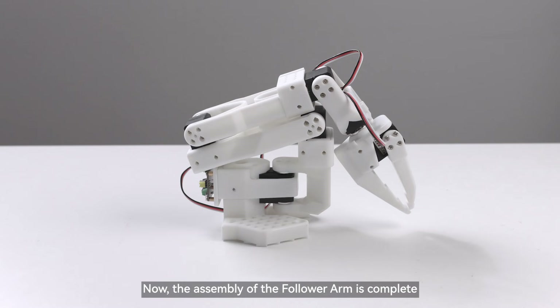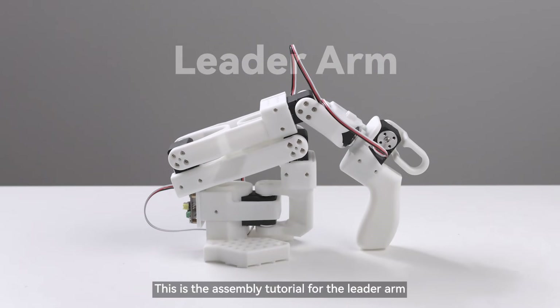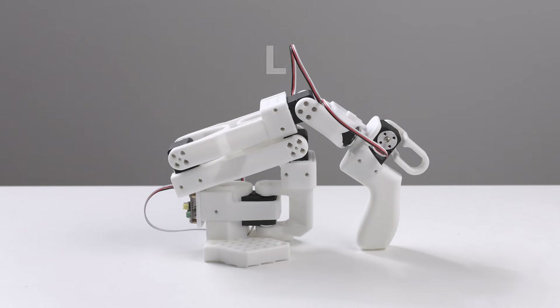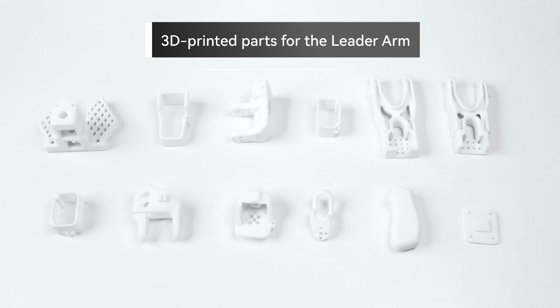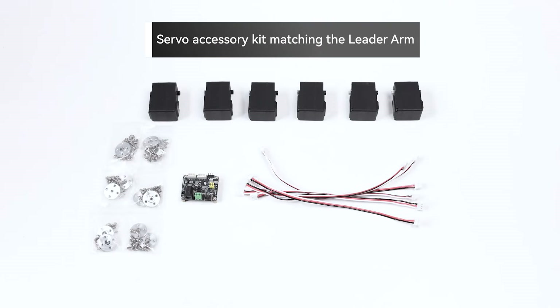Now the assembly of the follower arm is complete. This is the assembly tutorial for the leader arm. Materials preparation: 3D printed parts for the leader arm, and a servo accessory kit matching the leader arm.